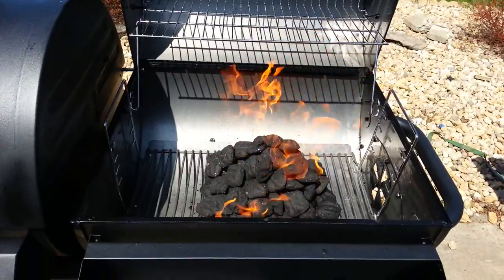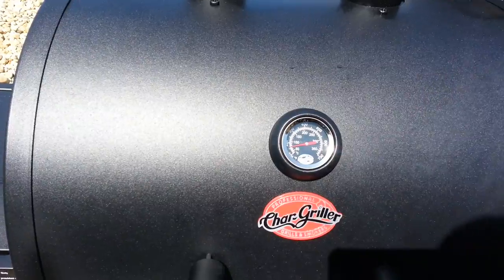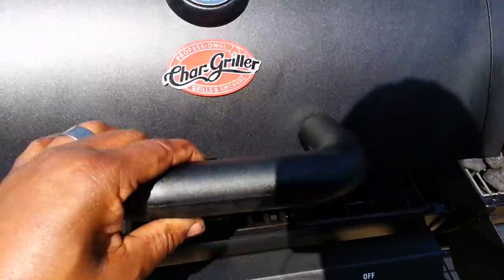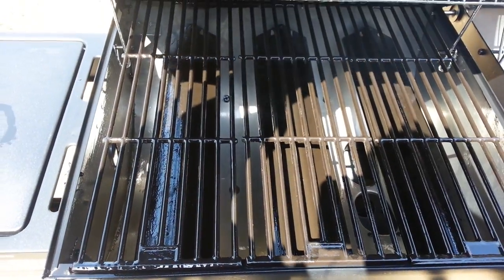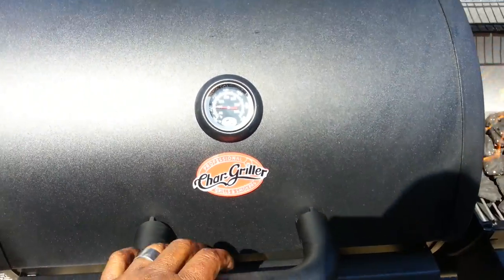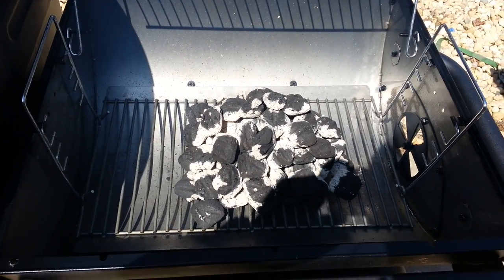Alright, I got the coals going and the gas side is already lit. You can see the temperatures rising on the gas side — you can't really see the flame that well, but you can feel the heat. I'm gonna let this go for a couple hours and we'll check back later.